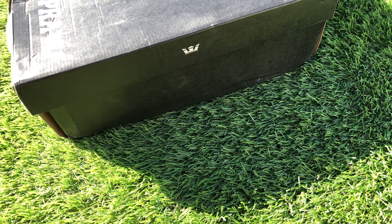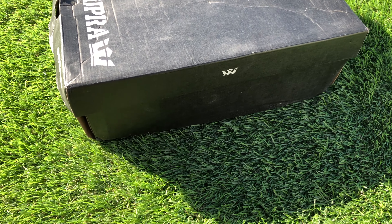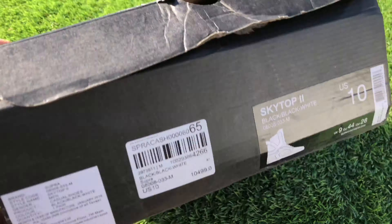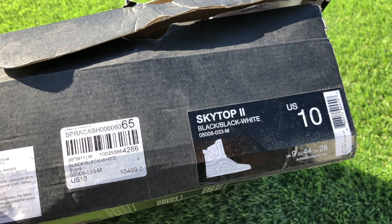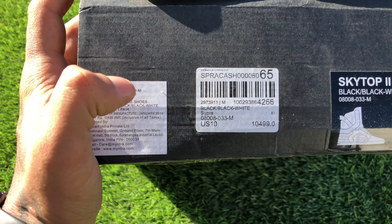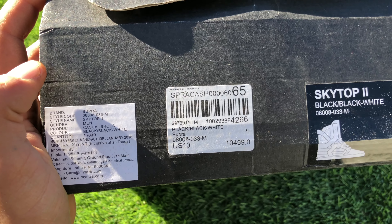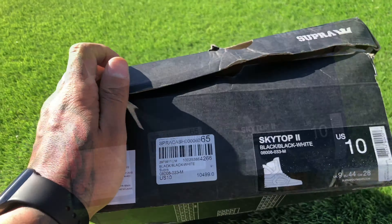Welcome to my channel. Today I'm going to unbox this Supra shoe. This is the Supra Skytop 2, the most famous shoe by Supra. The size of this shoe is UK 9 and the price on this is ten thousand four hundred ninety-nine.